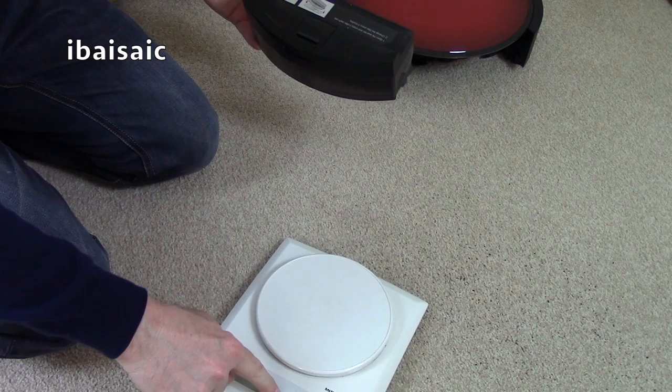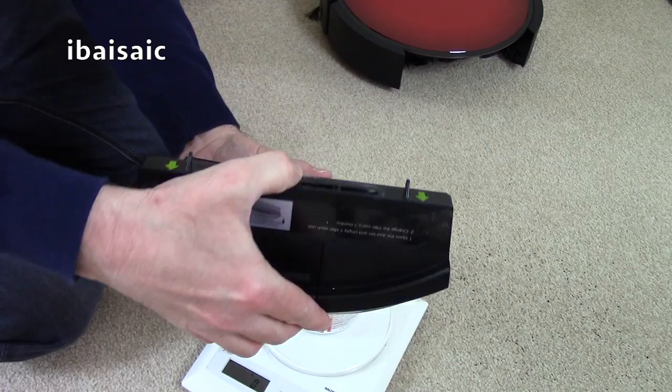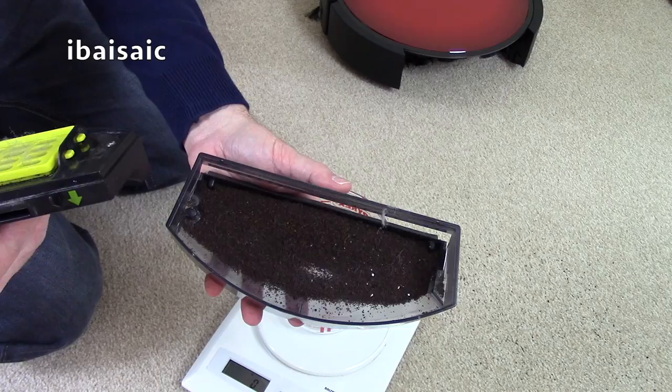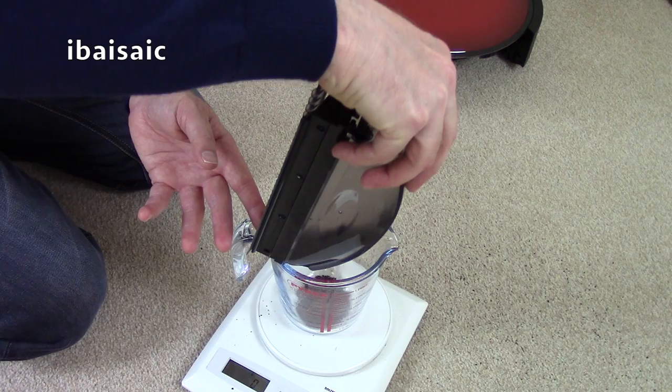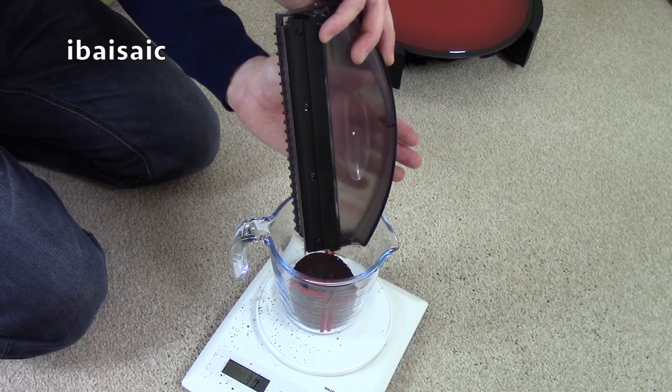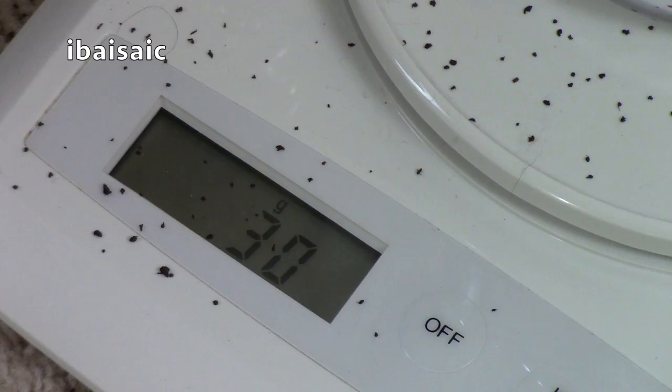We can obviously see visually that it has left quite a lot. Apart from the tea leaves, it has managed to pick up some content — it will pick things up if it goes over them. There's also some fluff on the filter. So it looks like it's managed to pick up 30 grams, which isn't very good at all really.